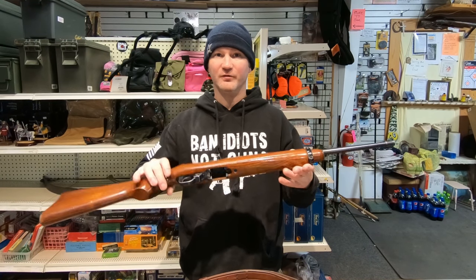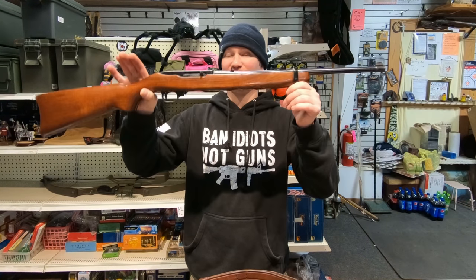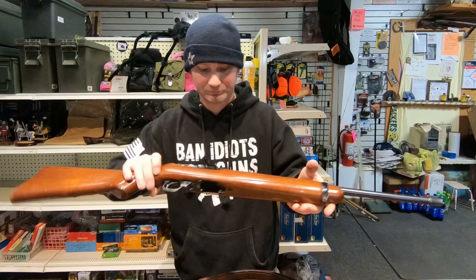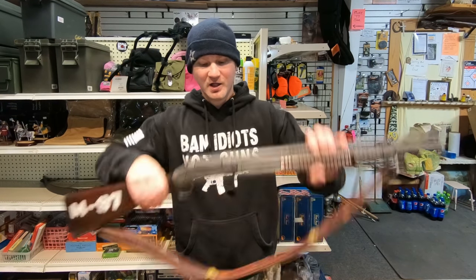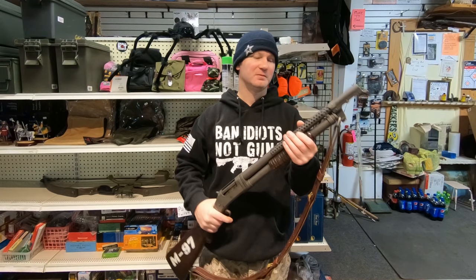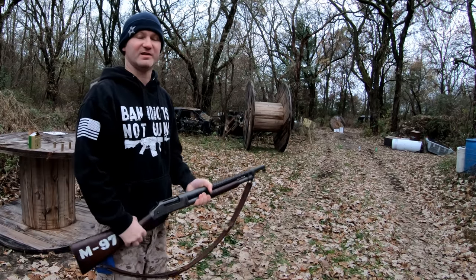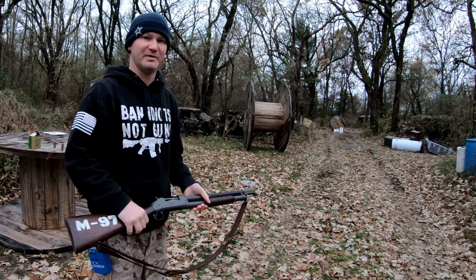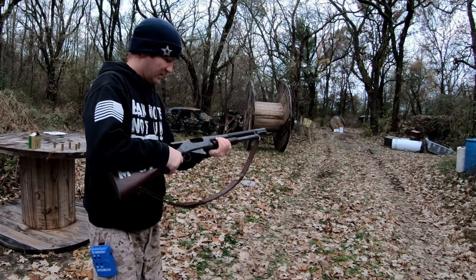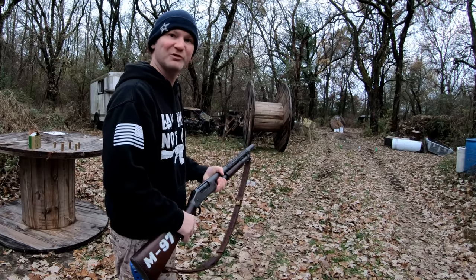Seriously, they will fix this, and it's crazy because this firearm is incredible — this firearm is older than I am. Because I had anticipated malfunctions, I thought I'd bring the trench gun out and do some shooting, because this thing is always a blast. Brought the M97 along just in case I did have problems, so I could still have a little bit of fun. Let's load this thing up, got some targets, got my shot clock, and do some fun shooting.